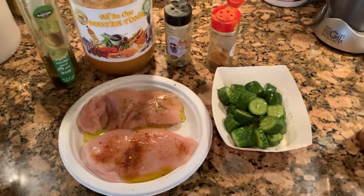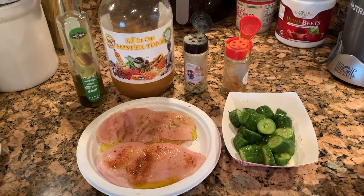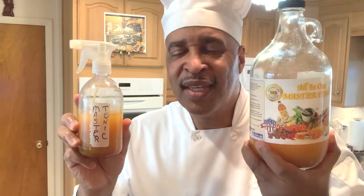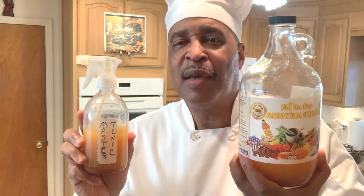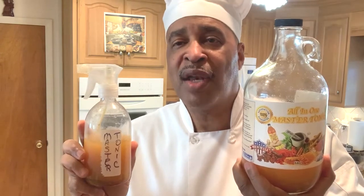That's just one way for you to use the all-in-one Master Tonic spritzer. Bon Appétit. It's liquid gold — you don't want to waste it. You can get the all-in-one Master Tonic at my website at www.masterchefgary.com. All Master Tonic orders come with free shipping. Bon Appétit.